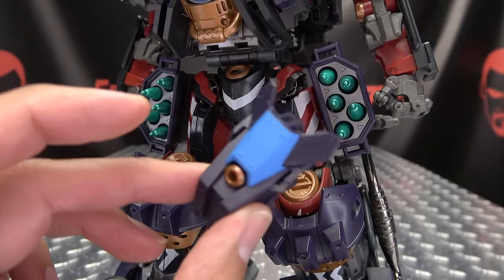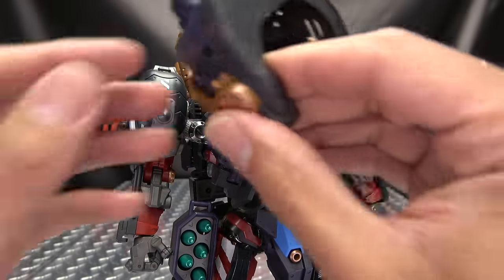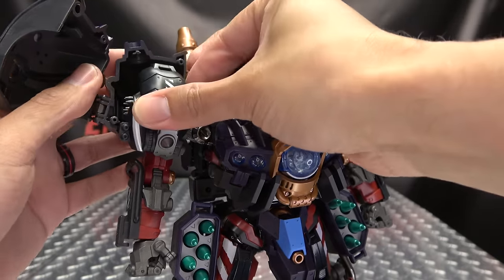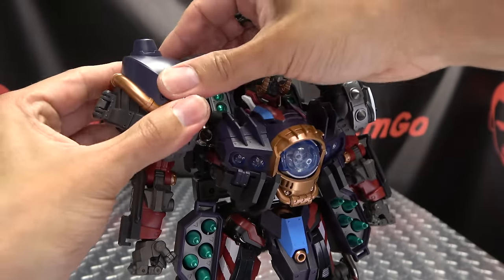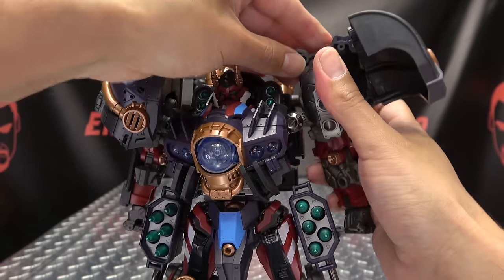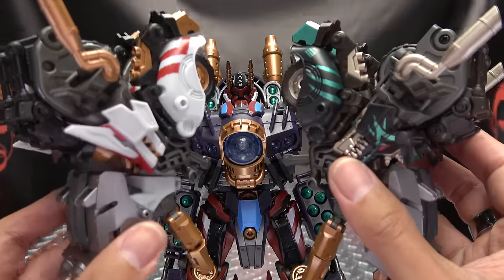Coming back down here, we have the piece pulled off the backpack — this plugs onto his crotch. And now he has great strength of crotch, which is really what any guy wants. Then back up here, we have the shoulder pads. Open these up like so — there are tabs on either side that go into slots on either side at the top of the shoulder. Line up the back and snap on the front. Big old shoulder pad going on, and do the same on the other side. Make sure that little symbol is facing forward. He's got these big old shoulder pads going on.